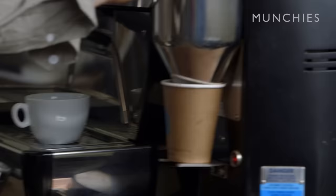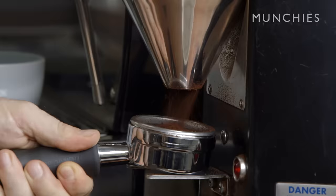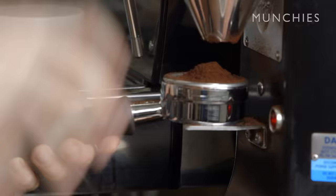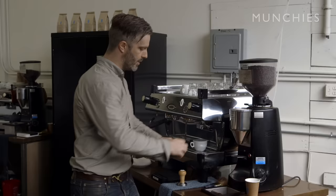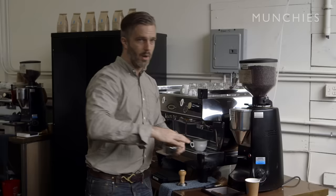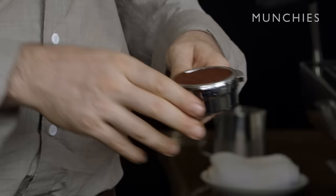We've got our grinder here. I'm going to run just a little bit through to make sure everything we're getting is nice and fresh. Our grinder doses a timed-out version of coffee into the portafilter, but it's probably not as precise as we want, so we double check. Right now I'm at 19.5 grams — I want to add a little bit more. Now I'm at 26, so I have to use this process. This next step is called leveling, where we shift the coffee grounds around the top of the basket to get a nice and even surface.